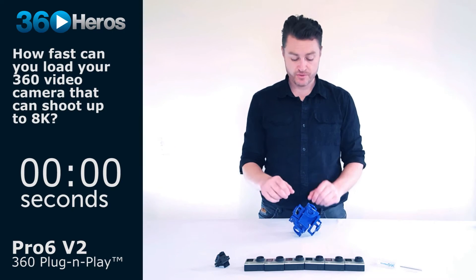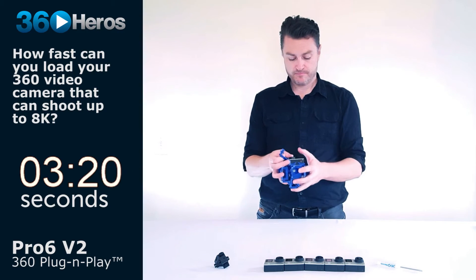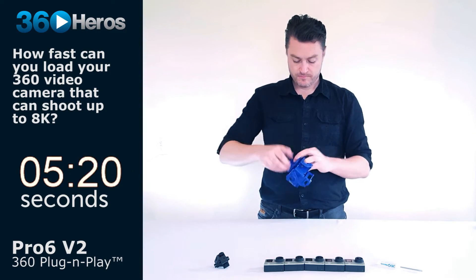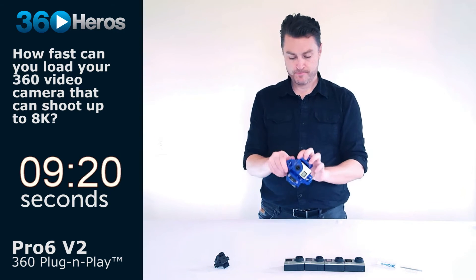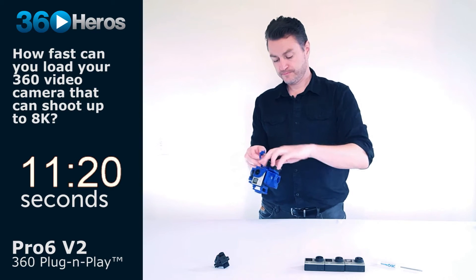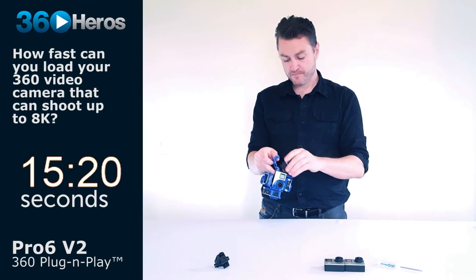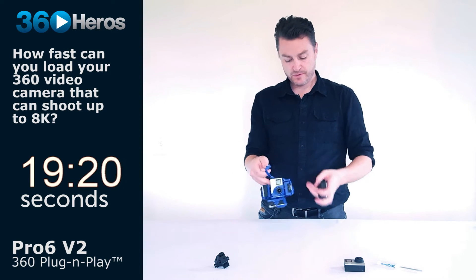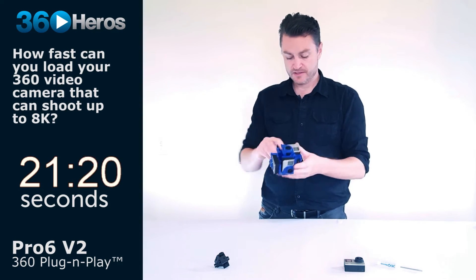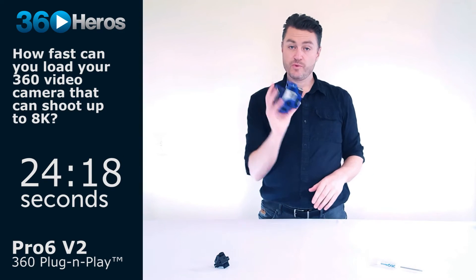Let's load up the Pro 6 V2 with six cameras, as if we were on set. Cameras are all formatted with CamMan, all charged, and you can verify all the settings are correct. Turn them all on and we're ready to shoot.